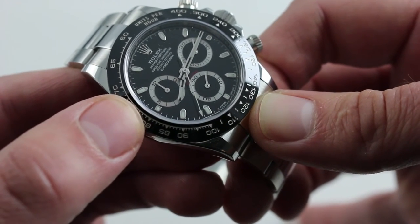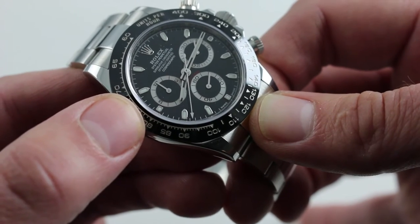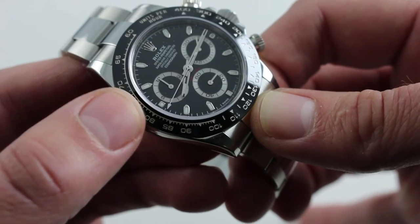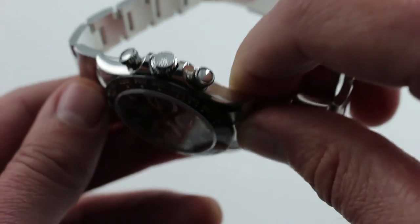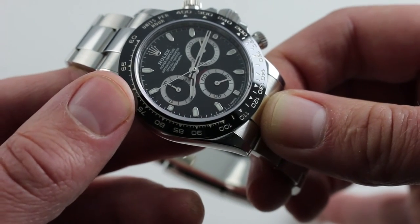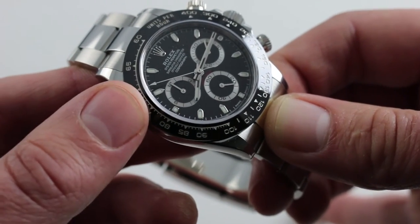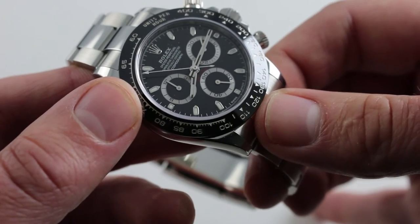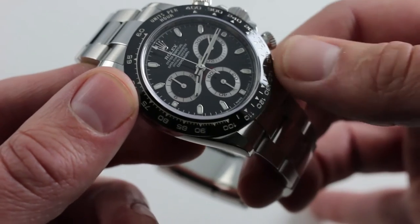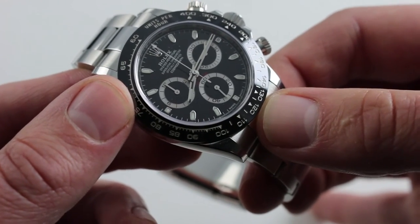The watch also features a Parachrom Bleu hairspring, introduced during the changeover from the 2006 to the 2007 model year. A Breguet overcoil, it resists positional variation in rate, but also helps resist magnetism in its blue iteration. The watch features a full balance bridge for shock attenuation, as well as a free-sprung architecture to the balance — again, for shock attenuation and for precision in the face of shocks.